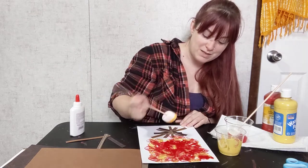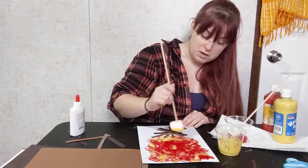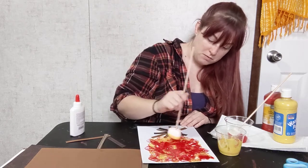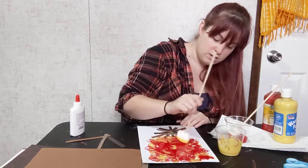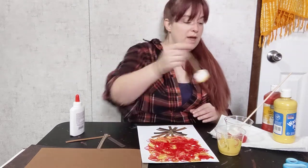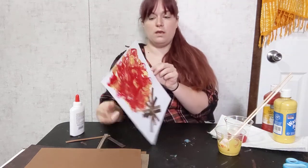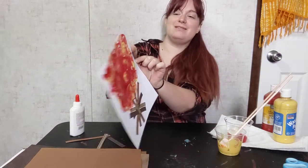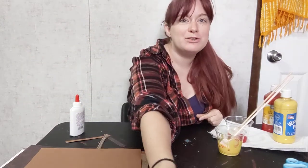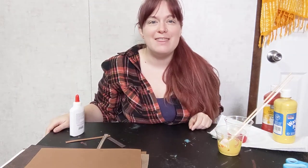I'm getting a little bit messy — don't want to forget to connect my campfire. Swirl it down here. And there you have it! There's my campfire. I hope you guys have so much fun making these. We'd love to see the pictures — you can leave them in the comments. You guys have a good day, thank you!